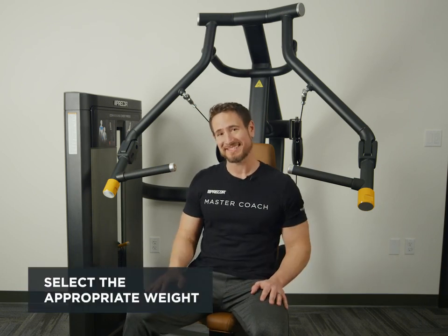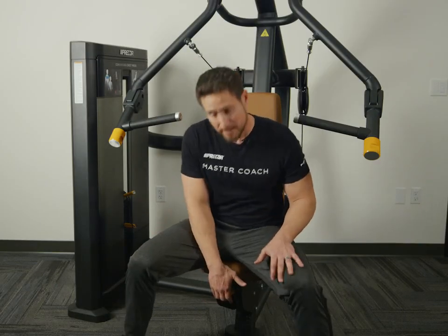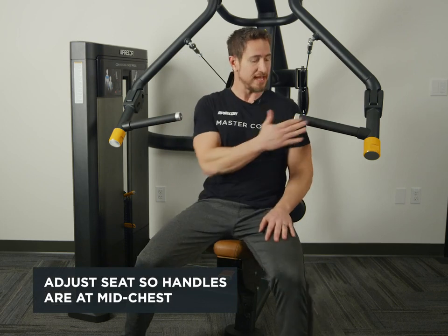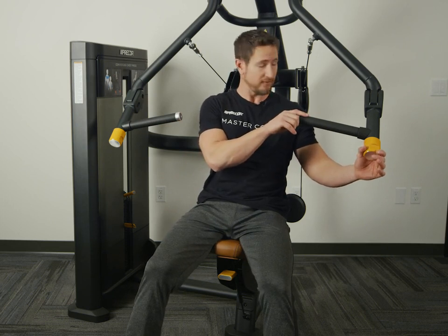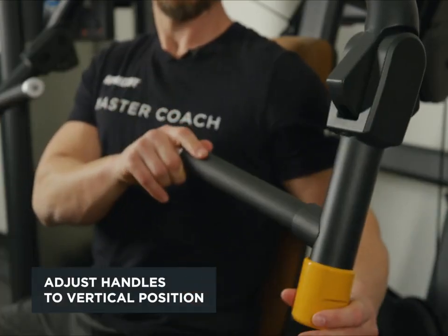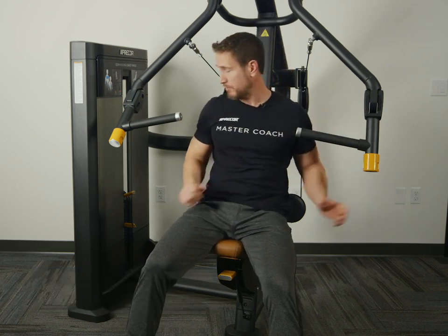We're going to start off by selecting an appropriate weight. From there, adjust the seat up so the handles are right at the middle of the chest. We're going to move the handles so the arms are at 90 degrees. What you'll notice is there are numbers here — make sure they match up on both sides.